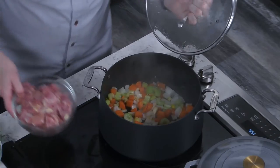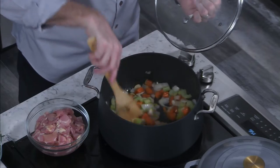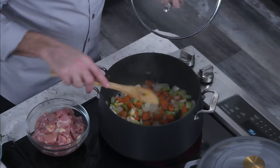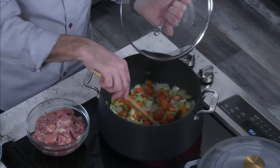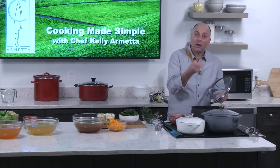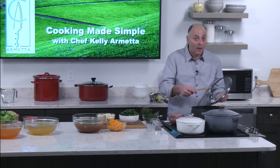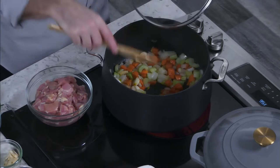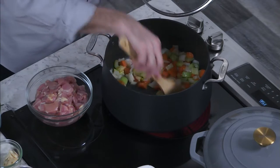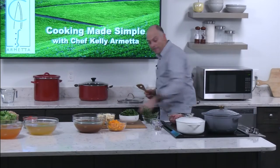Now I've got my vegetables sweating out, lightly caramelized with a little bit of color for depth and complexity. What makes caramelization? It's the natural sugars in the onion and vegetables — or the natural sugars in meat when you sear it — that are caramelizing, turning caramel, hence caramelization. For this rich, deeper-flavored chicken soup, that caramelization adds to the whole dish. Just a light caramelization — I don't want to do too much.